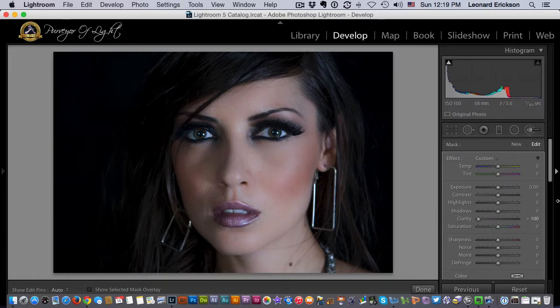Turn the mask off and we can see our effect. Now we can use the backslash key to see before or after — and there you are, quite a difference.